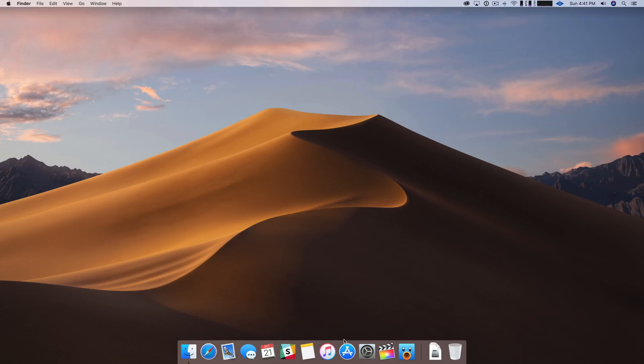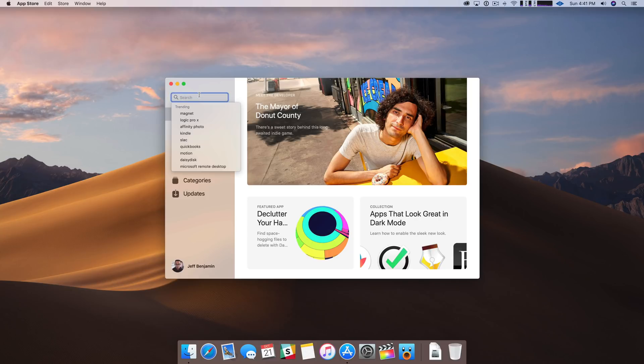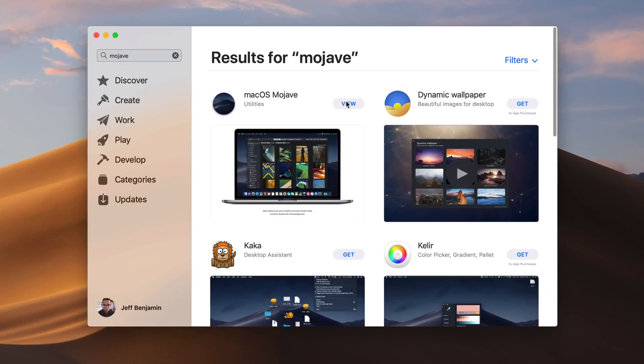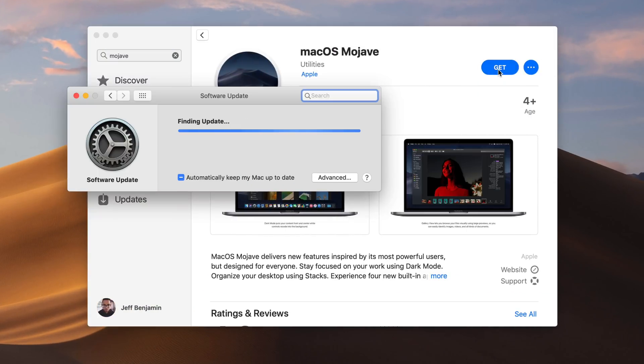You also want to make sure that this drive has at least 16 gigabytes of storage. The first step is to download macOS, and you can just search for macOS in the Mac App Store — in this case, macOS Mojave. You just click the Get button.